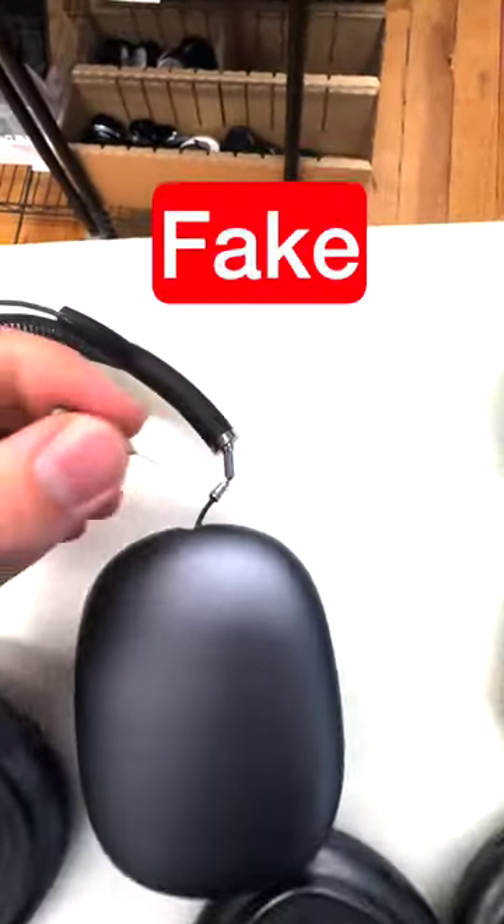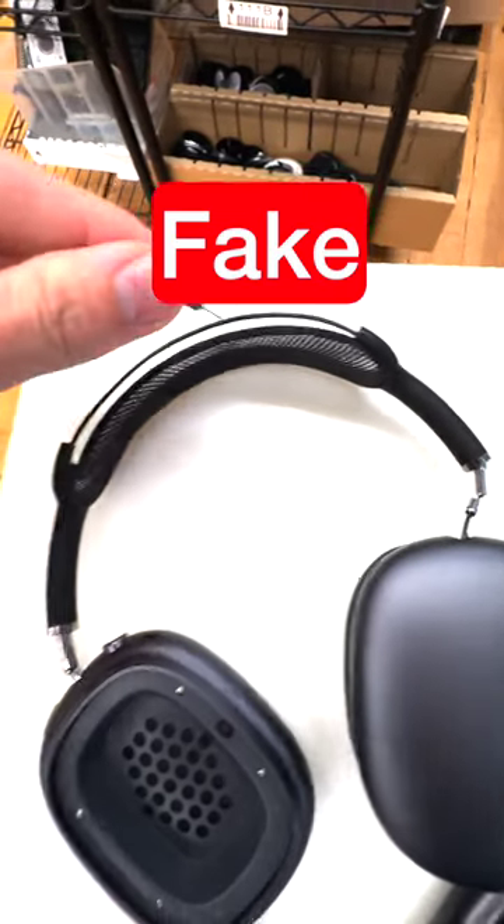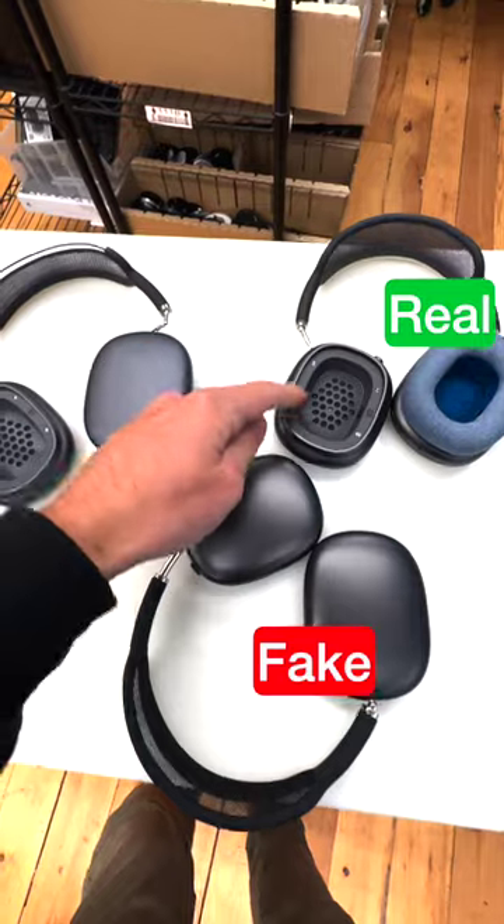If your AirPods ever break right here, this whole part is supposed to be metal. If the headband ever breaks — these ones are plastic, but these ones are metal, and these ones are metal.